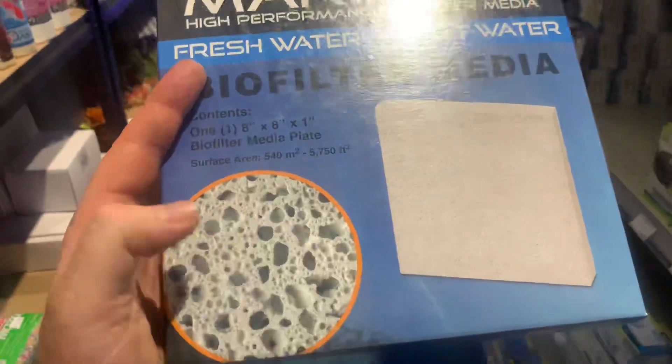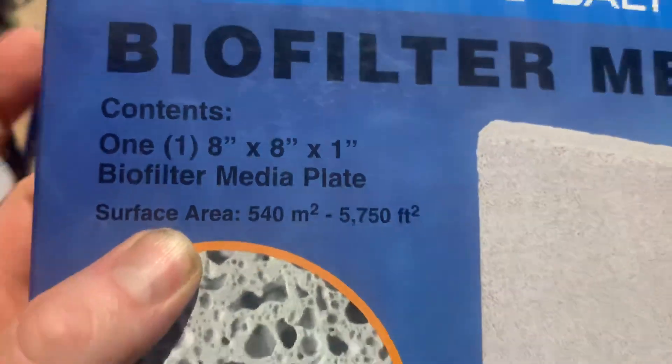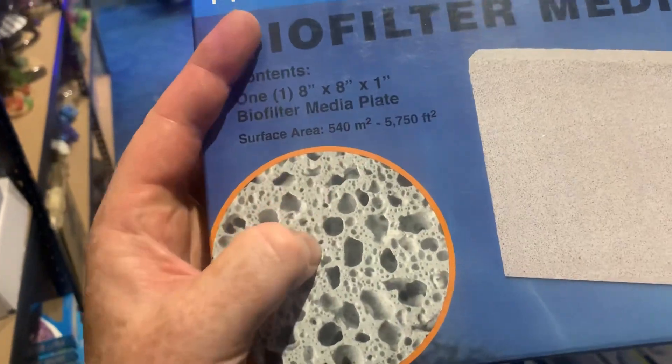For example, in a media like this, if there was a larger surface area then the oxygen would not be able to penetrate the media.